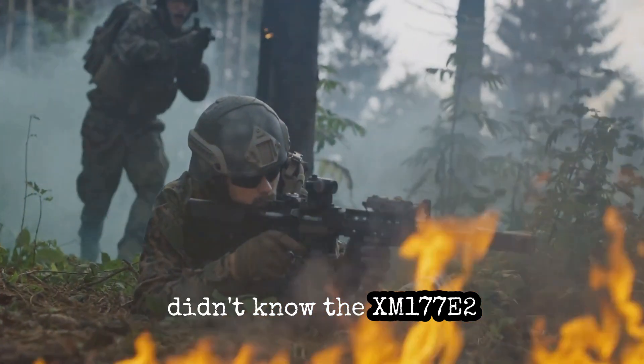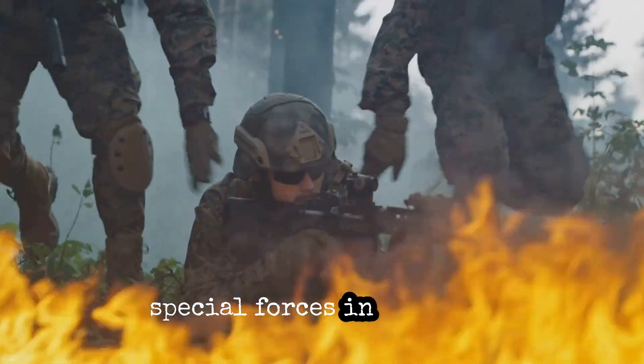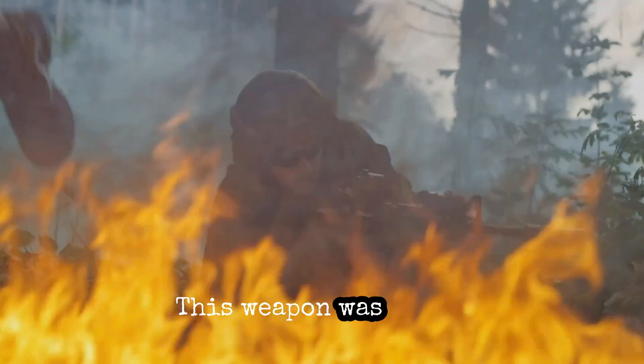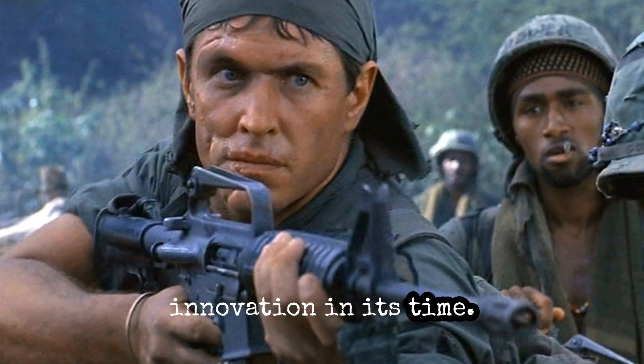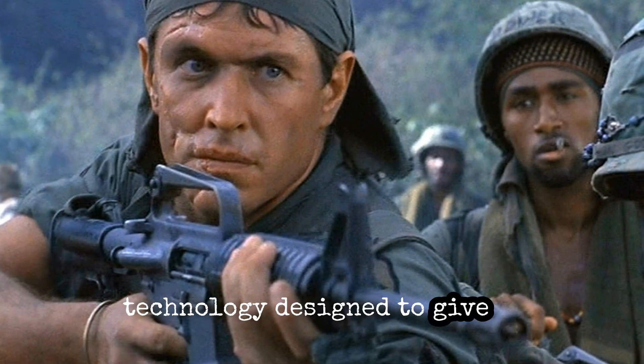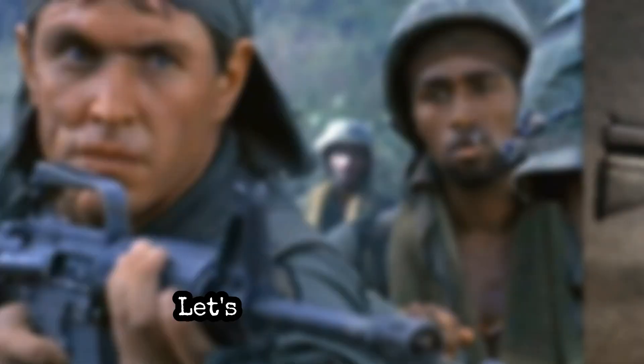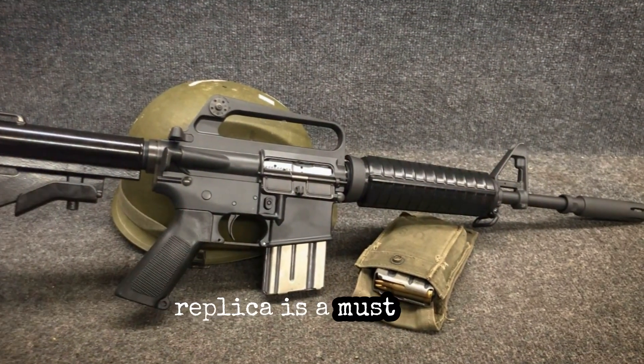Am I the only one that didn't know the XM177E2 was a game changer for special forces in Vietnam? This weapon was a true innovation in its time. It wasn't just another rifle — it was a leap forward in military technology designed to give US troops a significant edge in the dense, unforgiving jungles of Vietnam. Let's uncover why this replica is a must-have.